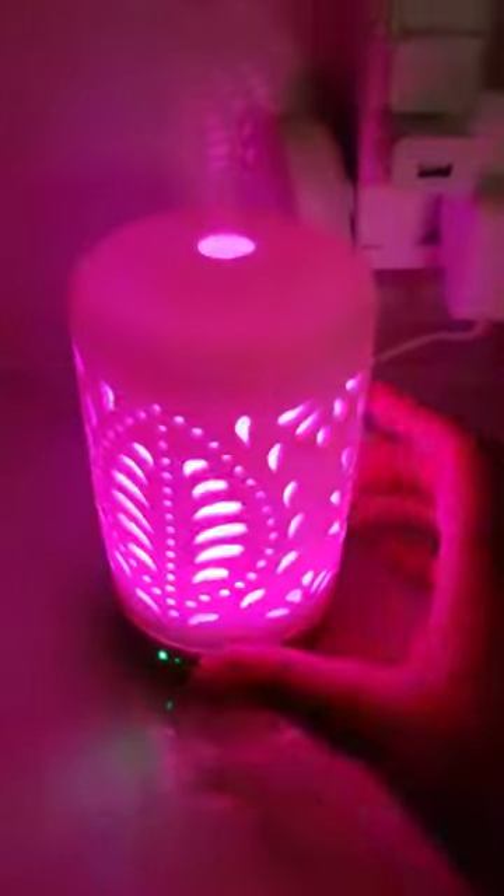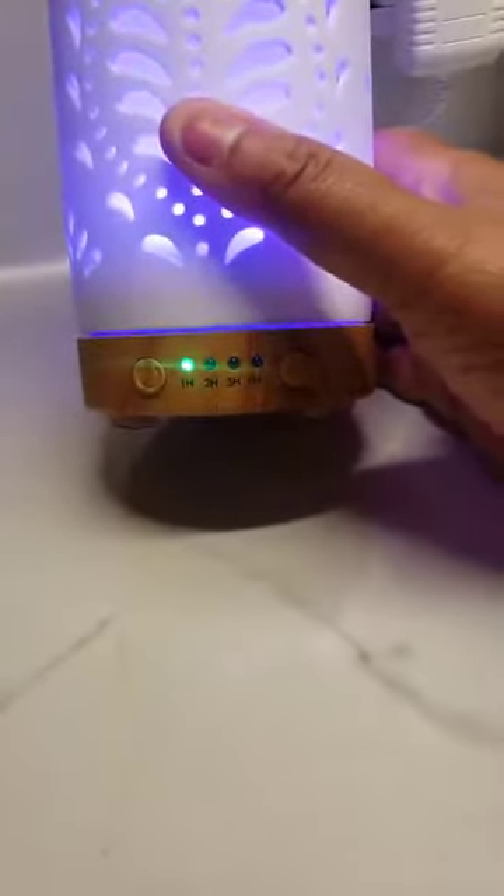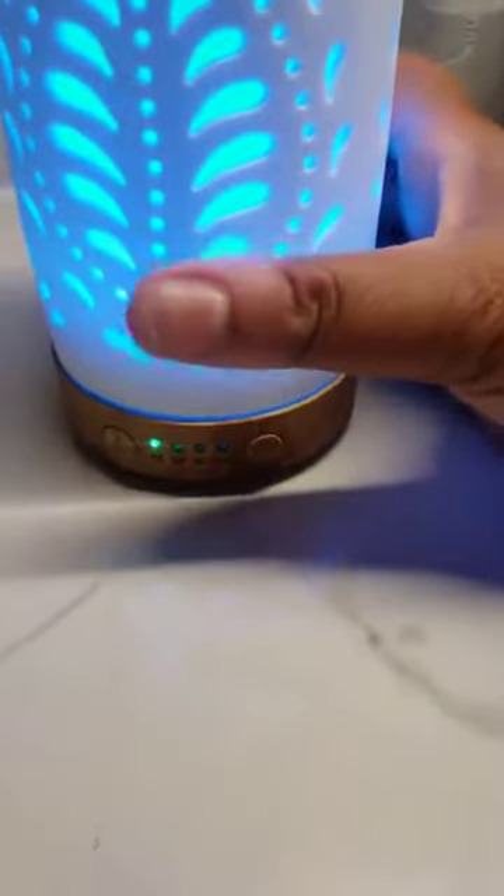Now let me turn the light back on. This diffuser also has timers — there's one, two, and three hour timers, or a continuous constant setting so that you just turn it off when you want it to be turned off.